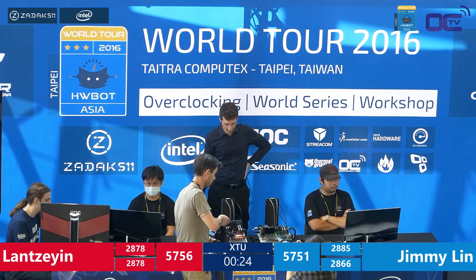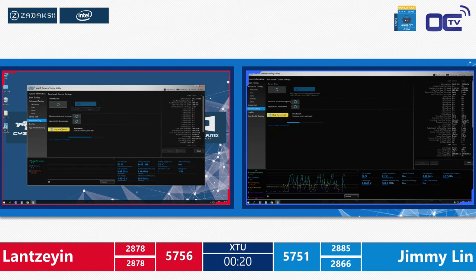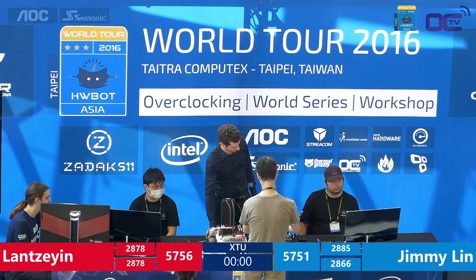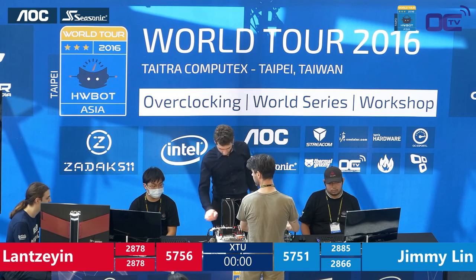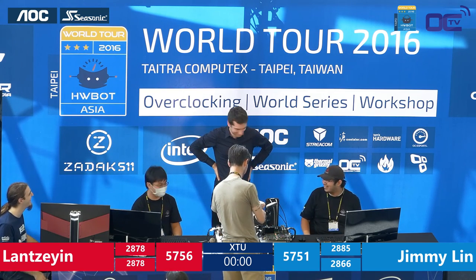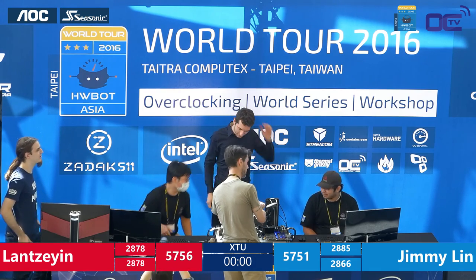5756 for Lan, 5751 for Jimmy Lin — both overclockers still benching. If everything goes well they'll have one or two seconds to relaunch the benchmark if the score isn't good enough. 10, 9, 8, 7 — just run the benchmark, push it, run the benchmark! That would be the last score — he didn't make it, 2666. And here we are — this is the end. We now know who is the champion of the HWBOT World Series 2016 here in Asia: Jimmy Lin with 5751 points against Lan Zeyin's 5756 points — Lan Zeyin is our new champion!